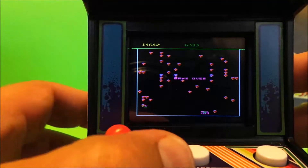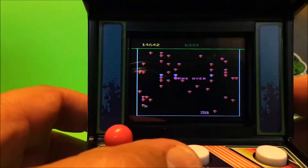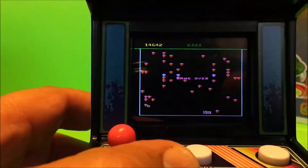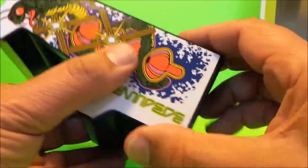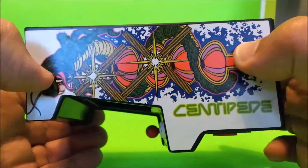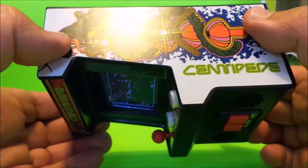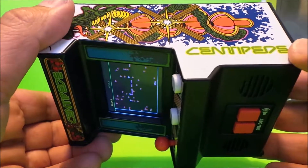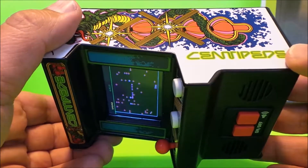Game over. So what's my score there? 14,642 — just see it up there. Can you beat that? Hopefully you like this, it's in Walmart now. If you like a bit of retro 1980s gaming, I think this is incredible. Leave me a message below — please like and subscribe, and come back very soon. Cheerio from Paul, bye bye.